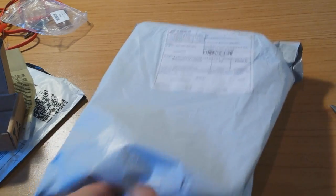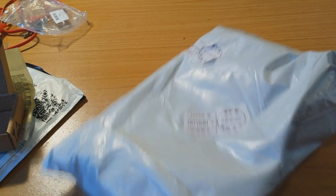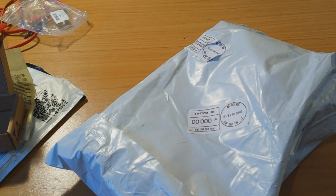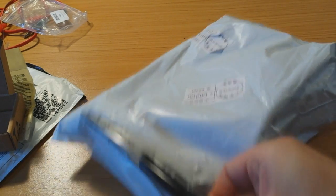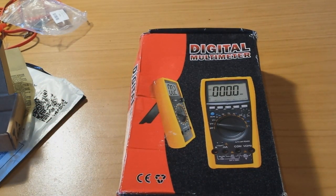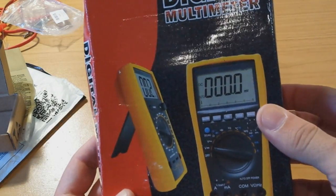And on to the last package. Can you guess what this is? Probably not, but I know. Tada! It is the cheapest Vichy digital multimeter.